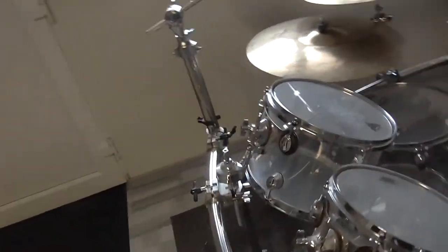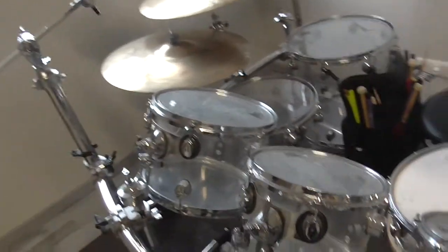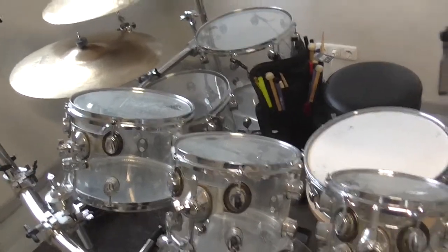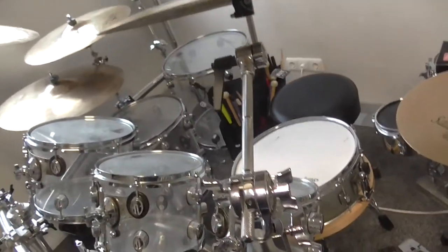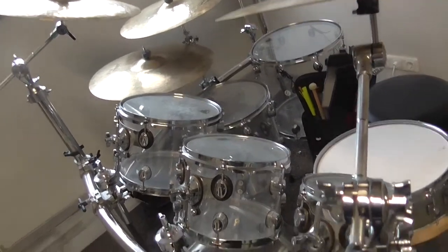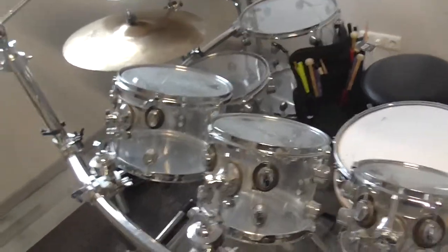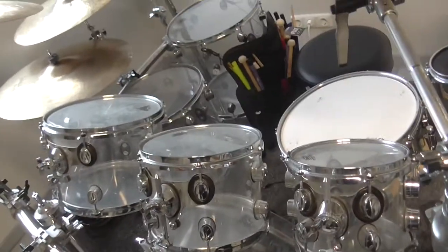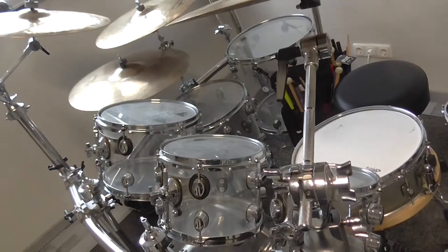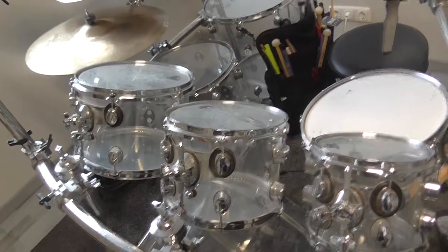I'm really curious if I can play my drum set like this. I will try it out, and if it's okay for me I'll leave it as is. But if not, I'll rebuild my drum set — that's no problem at all. I can rebuild and change the positions.